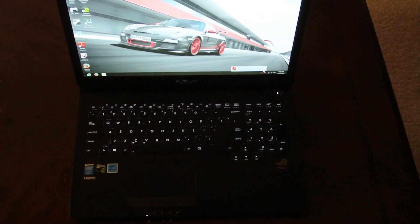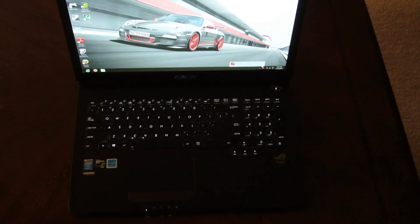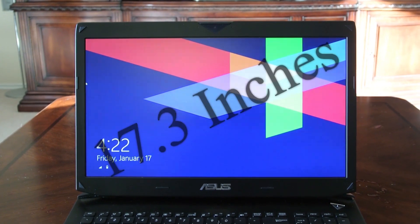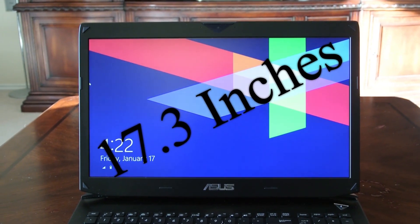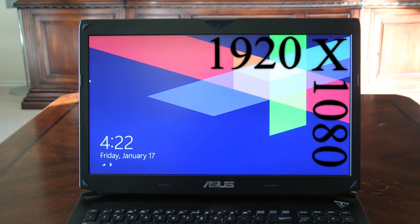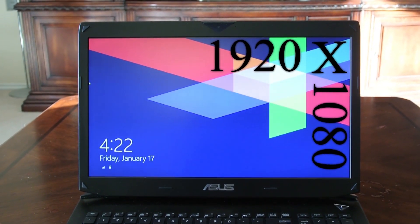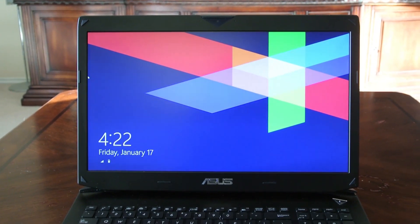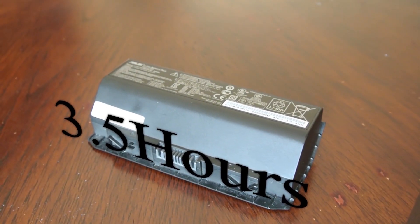Now let's talk about the screen. The screen size is a nice 17.3 inches wide, which is not bad at all. With a screen that size you need a good resolution, and it comes in at 1920 by 1080, so full HD — definitely a good place to max out your games.